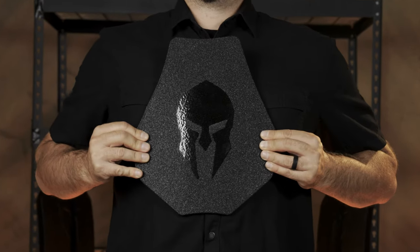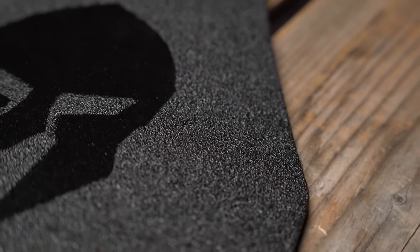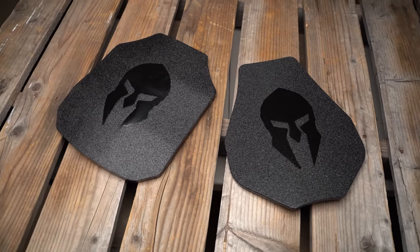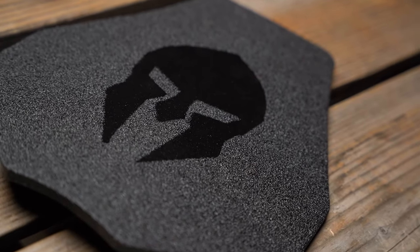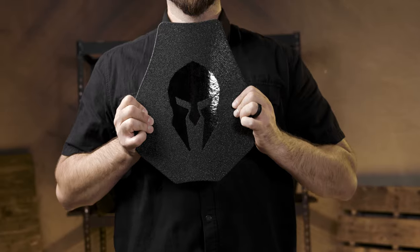Spartan Armor Systems also offers these plates in both Swimmer's Cut and Shooter's Cut. Swimmer's Cut is a design that offers better range of motion and a lighter overall plate, just with a bit less protection in the shoulders. As a result, Swimmer's Cut plates weigh about one pound less per plate, making them an ideal option for those looking to reduce weight and gain increased mobility in the field.